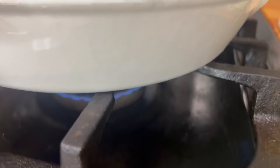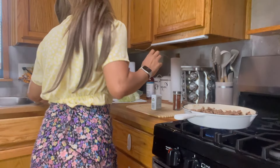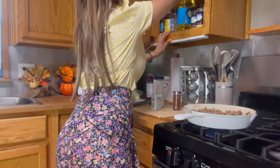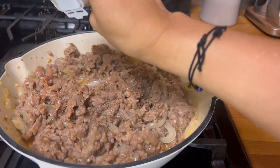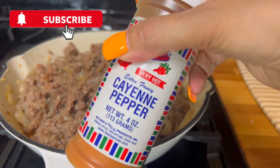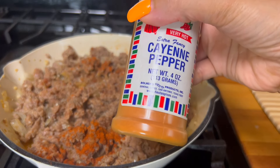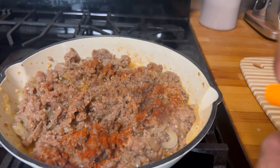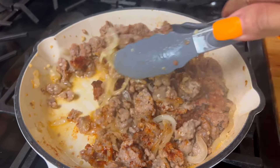The fire is super duper low. I might want to add some salt and pepper. If you like it to be super hot, of course you can add a lot more, but that's enough for me. And some paprika.